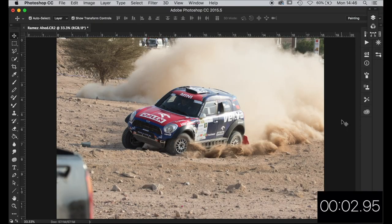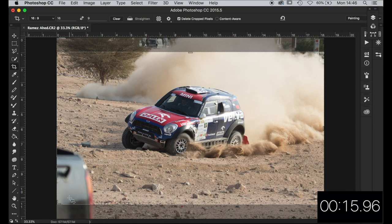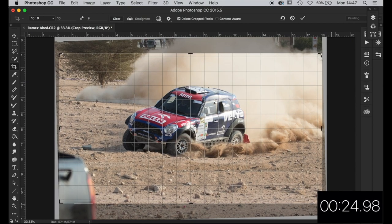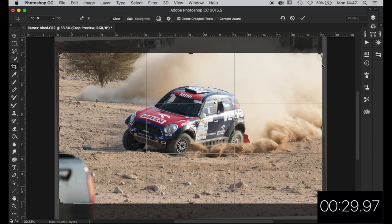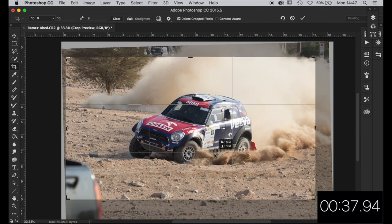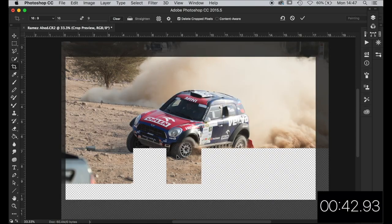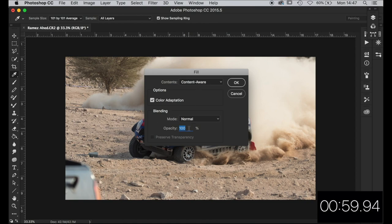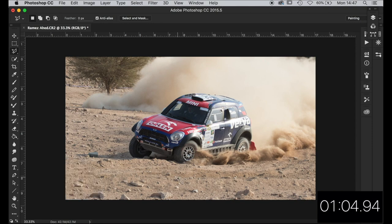Nice rallying frame here from Rames — thanks for sending it in. Looking at the horizon — it's on a bit of an incline, that's why all the weight's gone to the front left corner. Let's go with a 16x9 crop, bring those posts pretty much vertical. Let's just bring the car down a bit. I'm going to see if the content-aware tool can handle getting rid of this truck's rear corner — hit the L key, draw around it, hit Shift+Delete, content aware at 100% opacity. Yeah, that's not bad.